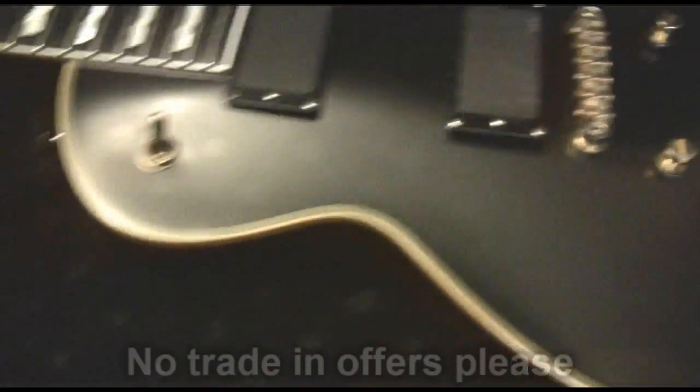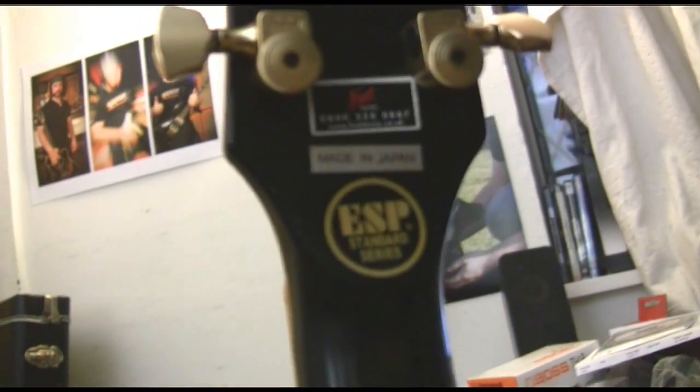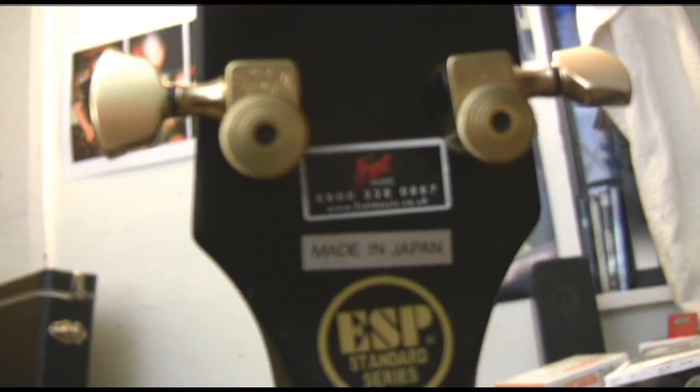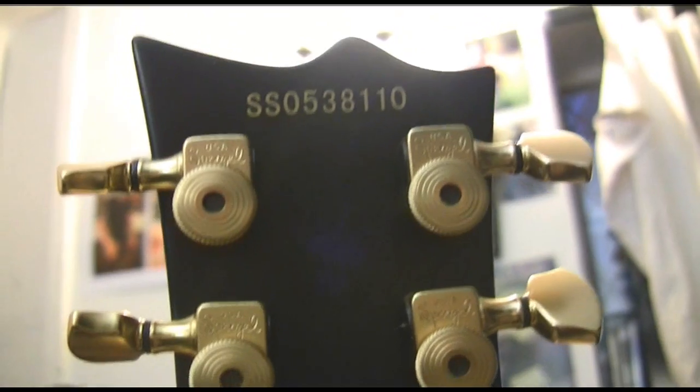It's in very good shape. I've got to string it and set it up yet, but there's nothing wrong with this at all. Just to show the back — made in Japan, ESP. There's the original Fret Music identifier, Fret Music in Southampton.